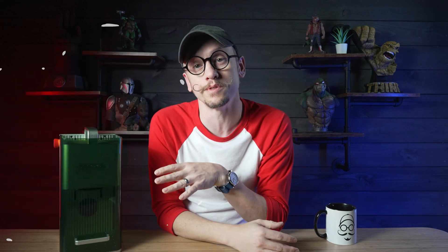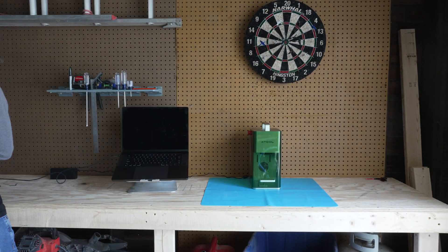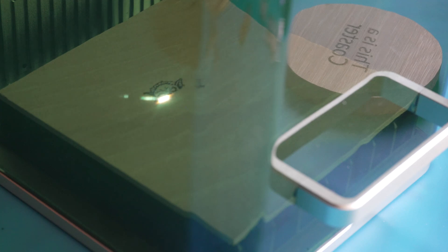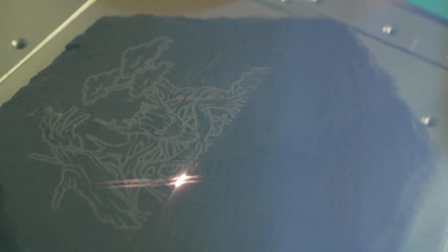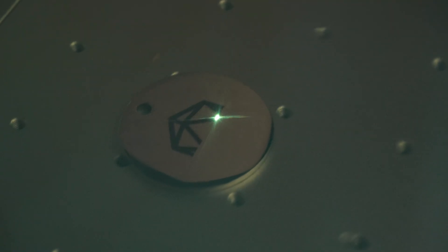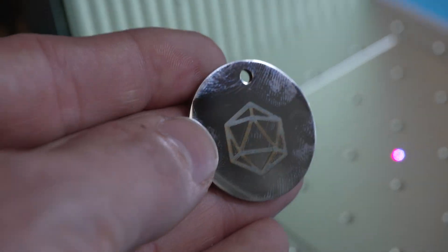One thing I was concerned about initially was the smoke that this could produce. My large laser has a vent system that blows the smoke outside, so when I set these tests up, I did it in my garage just in case. When I was lasering there was a bit of an odor and it wasn't overpowering, and there wasn't any smoke just billowing out the back like I thought might happen. I tried the optional air purifier and it cut out both odor and smoke output, which was a really nice surprise. I still recommend using it in a well ventilated area for extra peace of mind, but it's great to know it's manageable even in a small space when you're using the air purifier.